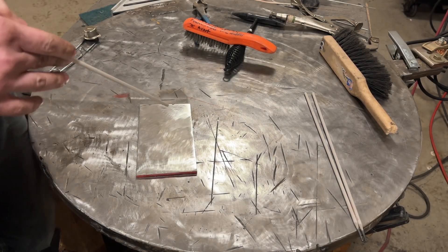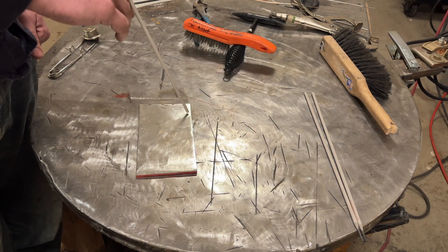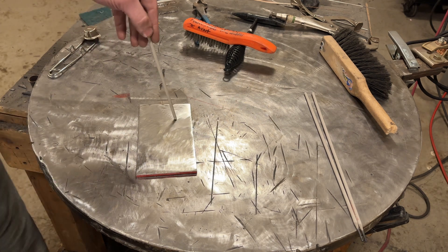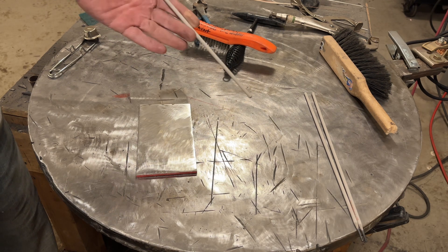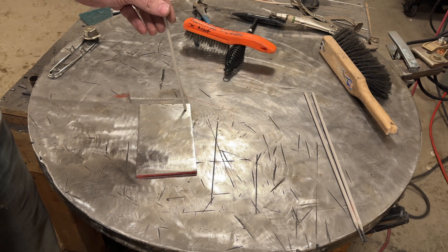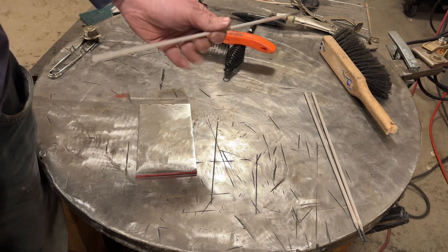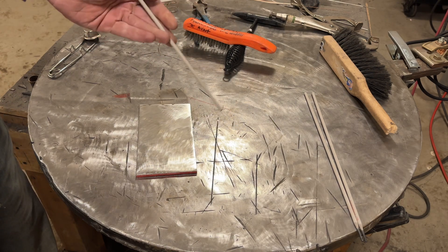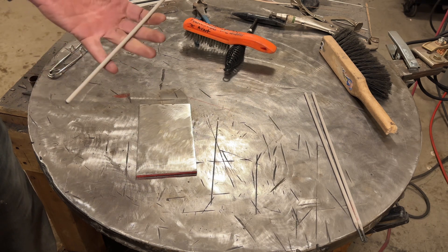Good morning YouTubers. I got an interesting video to do today - checking to see if there are penetration differences based on rod angle. The theory is that when you go straight in or use a slight drag angle, it pushes the molten metal further into the plate for better penetration than an extreme drag angle. Rather than just reading a book, let's actually test it hands-on. I've got a bunch of eighth-inch 7018 ESAB Prime rods, running them at 120 amps. I'll cool the plate between passes to keep everything consistent, then cut it in half and etch it to see what's up.